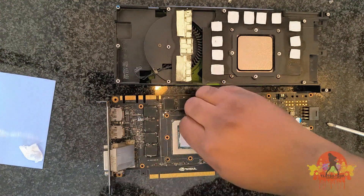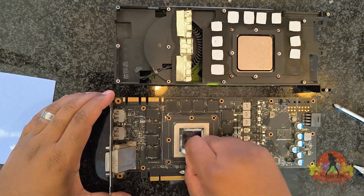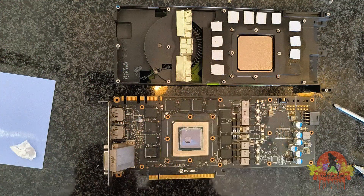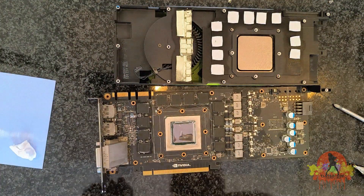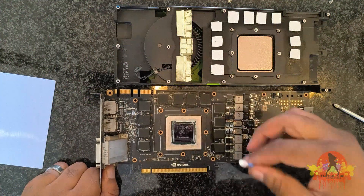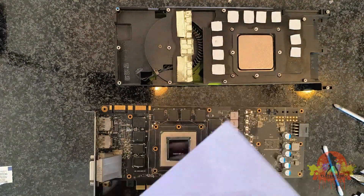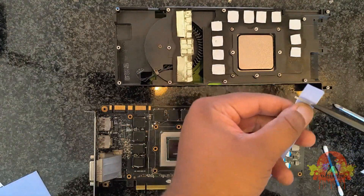For the thermal paste stuck on the side of the GPU, I will squeeze some alcohol onto the GPU so it dissolves the dry thermal paste, making it much easier to clean off. You can use as much alcohol as you need since it easily and quickly evaporates. As you can see, it's now coming out much easier than before. I'll start cutting up the thermal pads into smaller sizes for the memory chips, and for the next little bit it's just going to be me replacing the thermal pads.